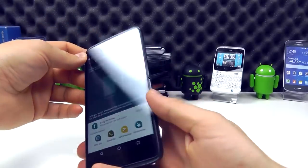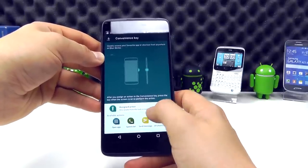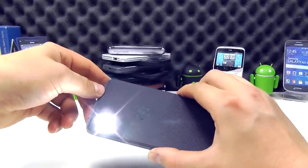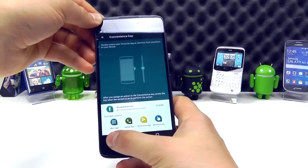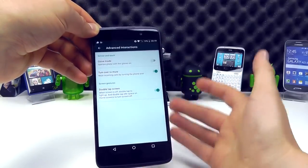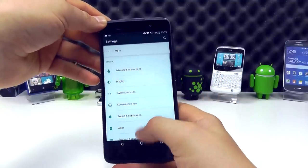Let's look at the convenience key — that's the button on the right-hand side of the device. You can configure it to your liking within the settings. We've already assigned an action for it here: press and hold to activate the torch, press and hold again to turn it off. Those are nice features if you're constantly accessing certain things. You've also got advanced interactions on this device — small touches like turn over to mute when the phone's ringing, and double tap the screen to turn it on.